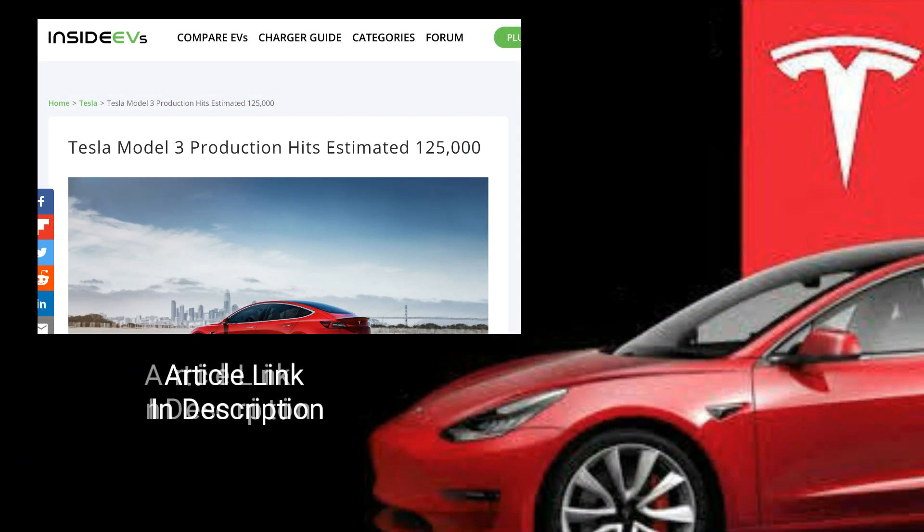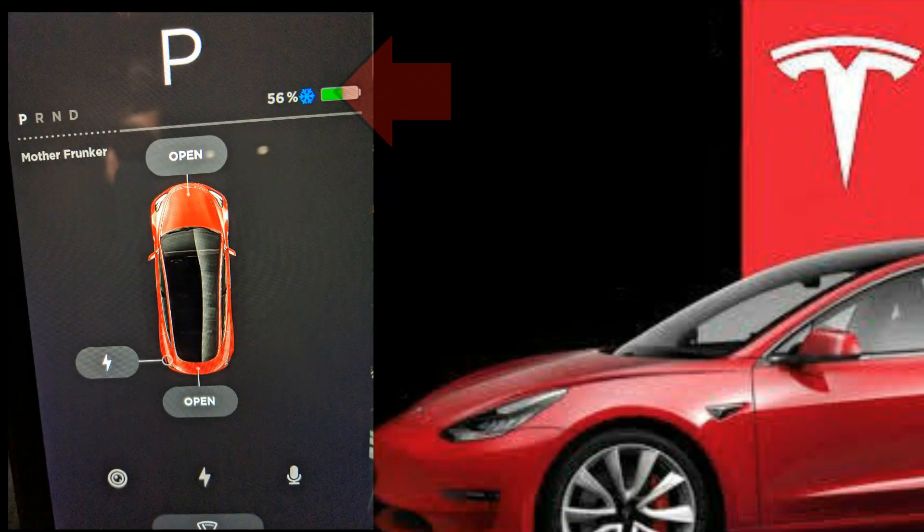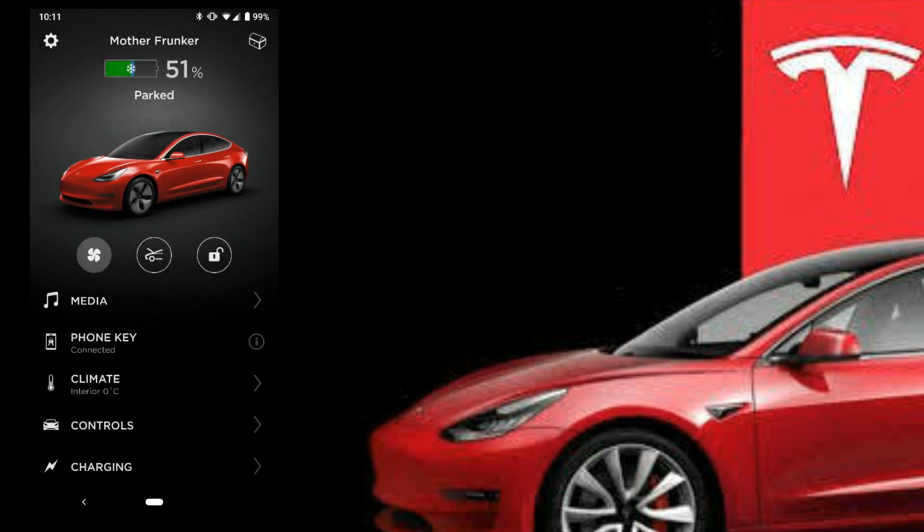What's going on everybody? So there are more and more Model 3s on the road every day, which means there are more questions. One of the ones I see fairly often is the snowflake icon. You're going to see this icon in your car screen as well as your phone app.